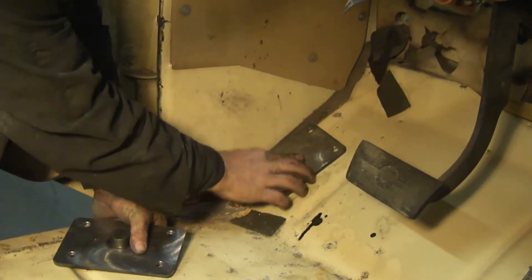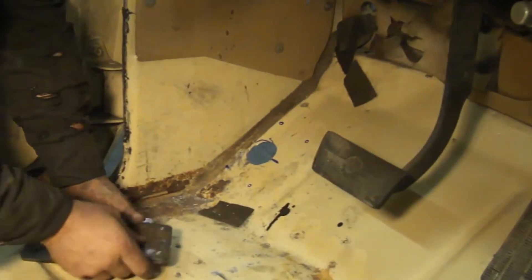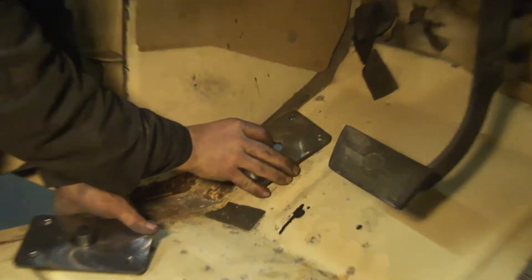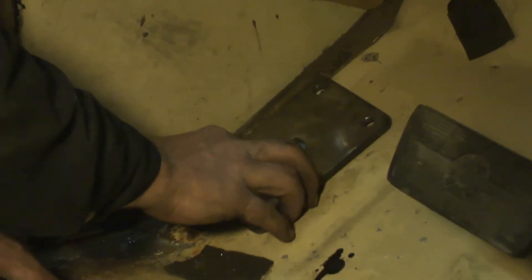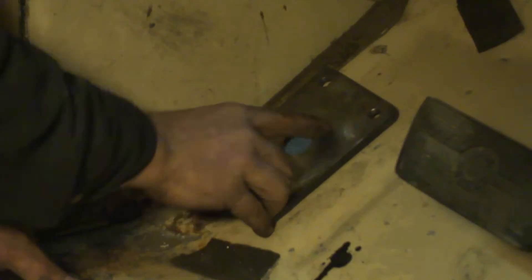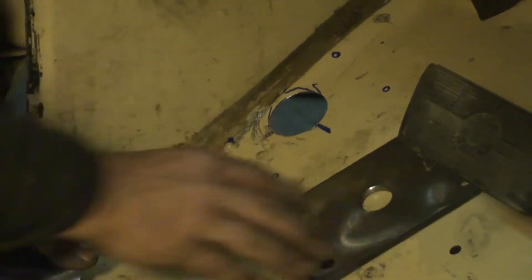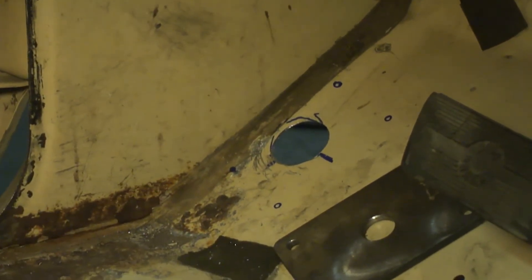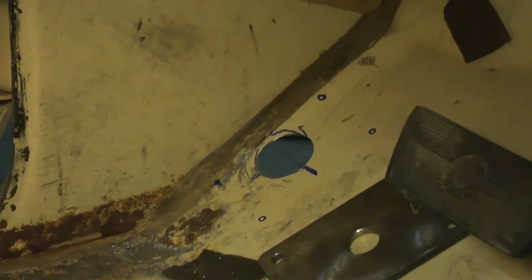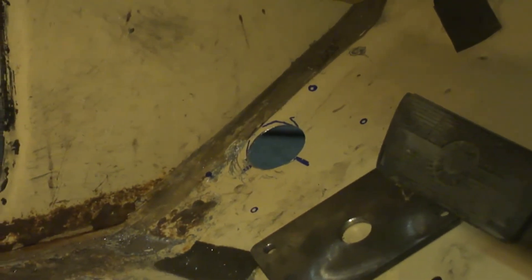Once you get those fitted and sitting where you want them, go ahead and mark your four holes and get them drilled. That way when you're doing the final weld on your cage, you can slide this plate underneath that tube — this will be the last welding that you do right here. We're going to drill with a 25-64; it's three-eighths bolts that come with the kit. Drill a 25-64, give yourself a little bit of breathing room, maybe even a hair bigger than that. The pin is going to take all the load for you, so you don't have to have really tight holes.